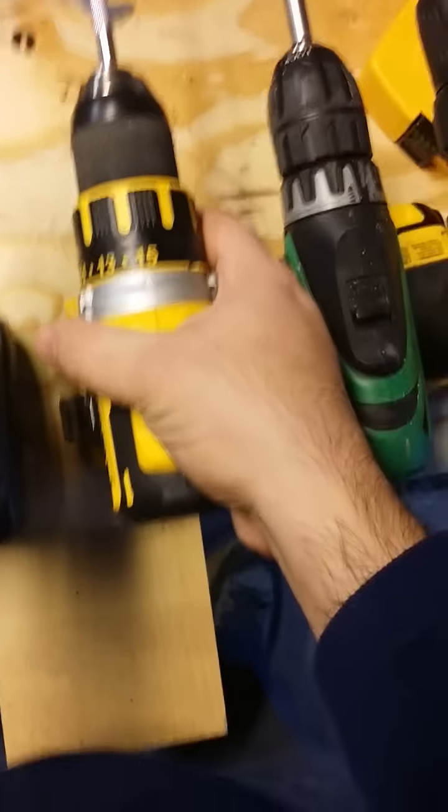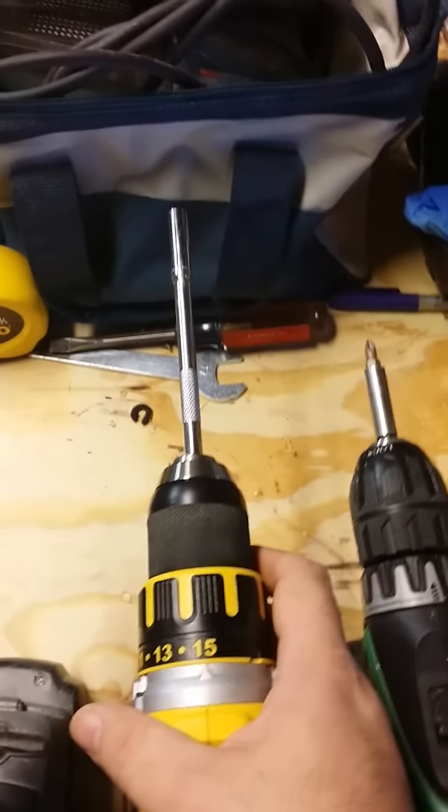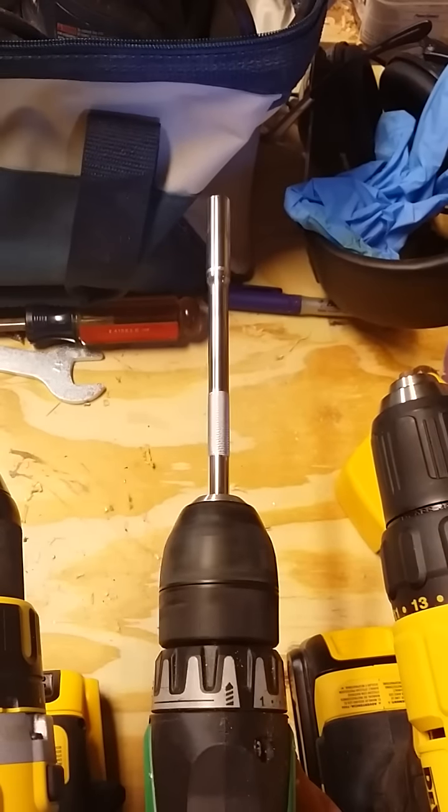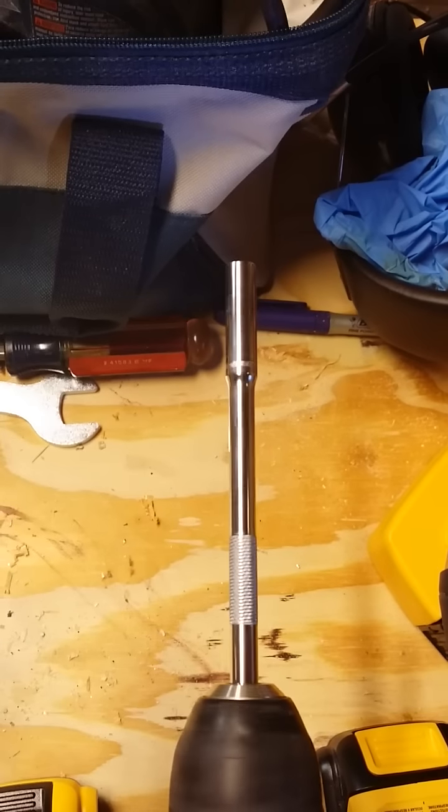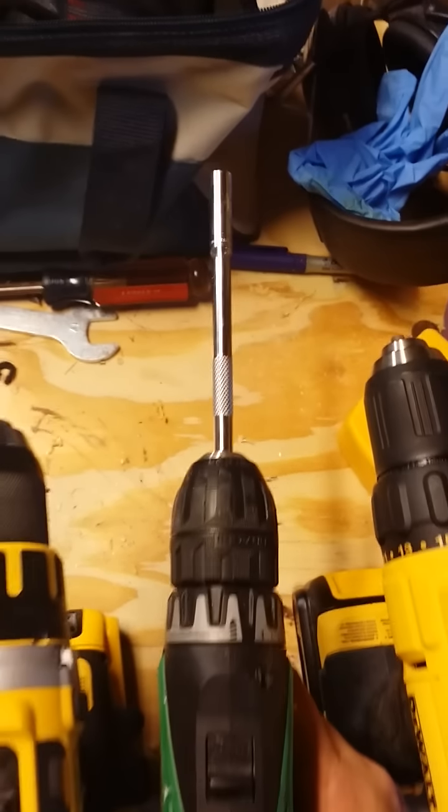Now we're going to move on to the Hitachi. Very, very little wobble on the Hitachi.